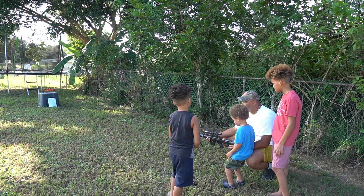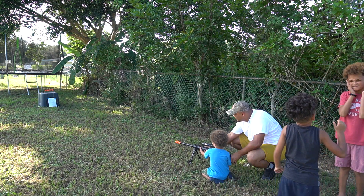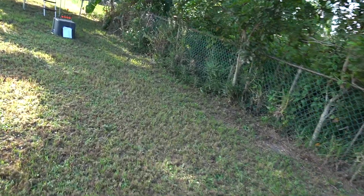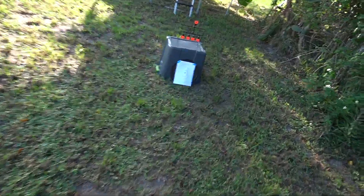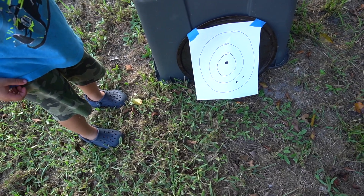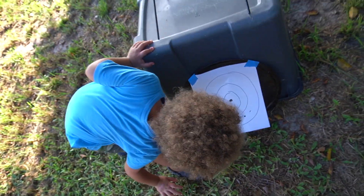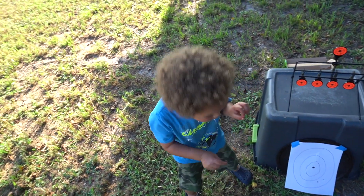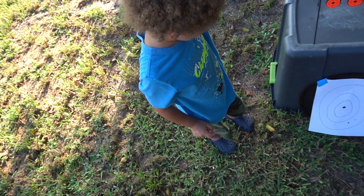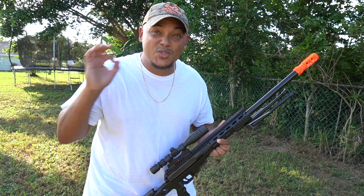All right, you ready KK? Say say — look down the sight, ready, shoot it! Oh! All right, say say you get another one — fire! Oh, two times in a row! He missed that one — all right, that's three shots. Let's go look at the target real quick. KK, load it up. Say say, show me where you hit it — right there and right there. Was that cool or what? Yeah! Oh man, that was too cool.